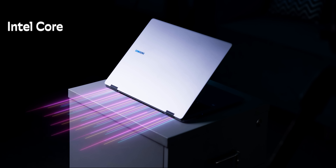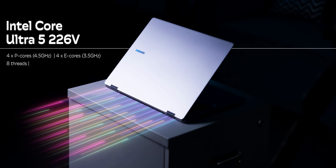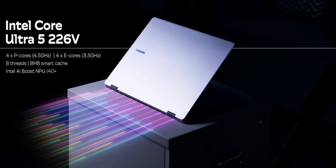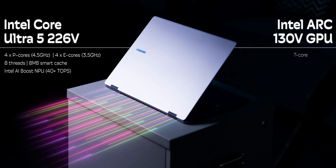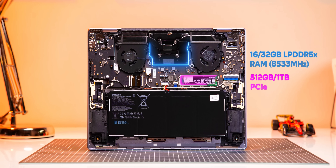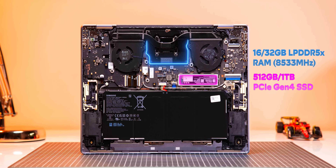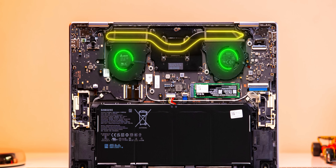The big upgrade is the chipset. The Galaxy Book 5 Pro 360 is powered by the new Lunar Lake Intel Core Ultra Series 2 processors, with both Core Ultra 5 and Core Ultra 7 variants. The unit we have has the Core Ultra 5 226V with 4 P-cores, 4 E-cores, 8 threads, the Intel AI Boost NPU with 40+ TOPS — making it a Copilot+ PC — and the Intel Arc 130V GPU, which is an upgrade over Iris Xe in performance. There's also faster LPDDR5X RAM and a Gen 4 SSD, and you can see the dual fans and heat pipe inside.